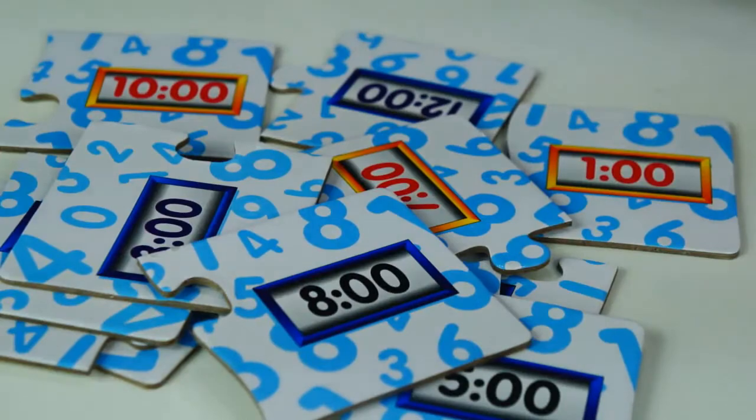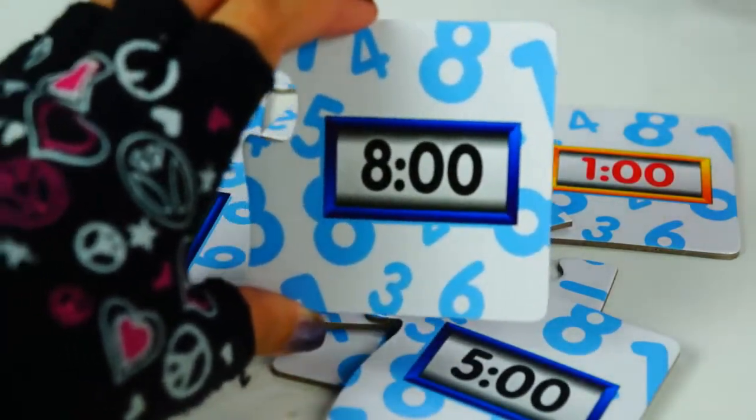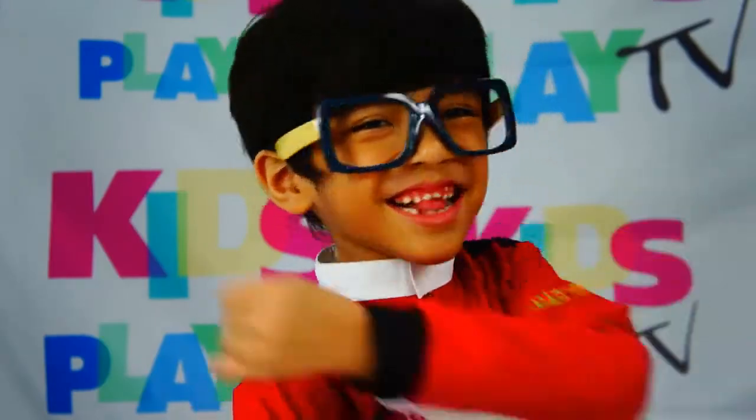Here's how we play it. I'm gonna pick a time over here, and I'm gonna pick a clock that fits. Let's play!